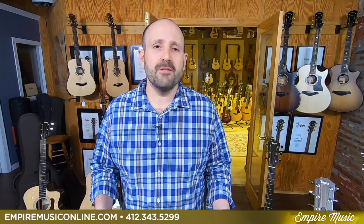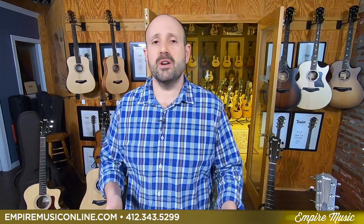And if you choose something in the 300 series and above, you can choose a GS Mini, GS Mini Rosewood, an Academy 10 or 12, any of those acoustic models — all again for $99. We have them all in stock, ready to rock for you.